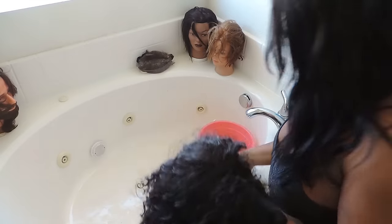What's up my baby daddies? Today I'm showing you all how to wash my wigs. I'm going to show you how to wash this curly one and I'm going to show you how to wash a long one.